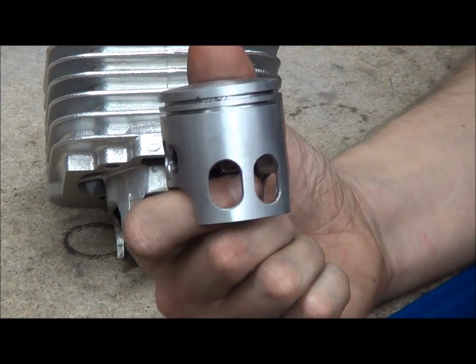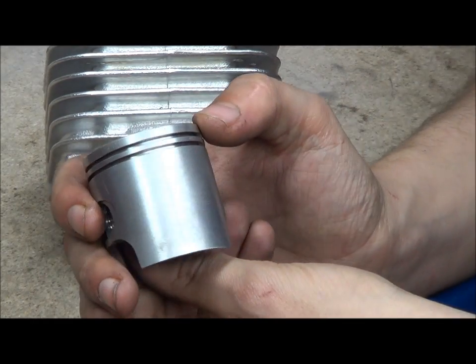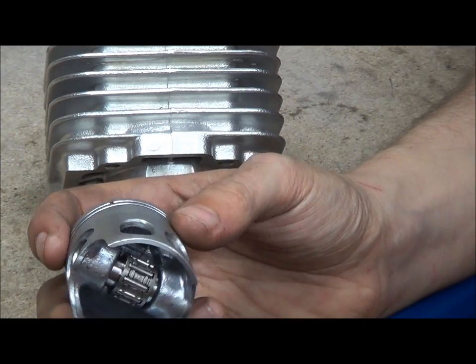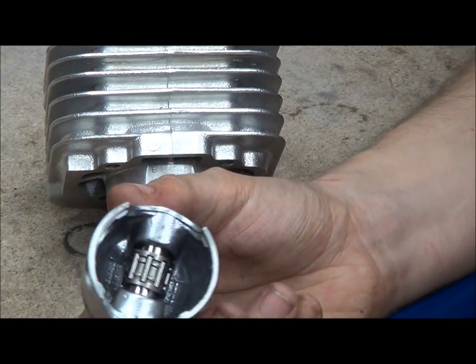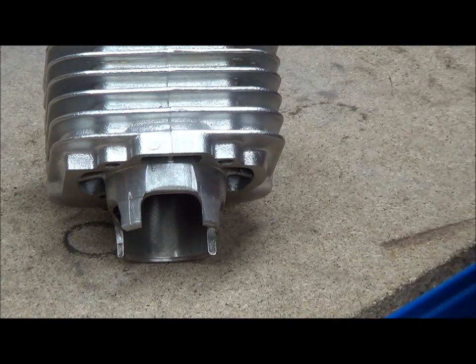So you see this piston — this is a windowed piston. You have these two little windows in the side of the skirt. A lot of pistons don't have them; they just look like this. I was asked what are the windows for, what do they do, and what's the whole purpose. So as I've got one sat here I'll just show you.